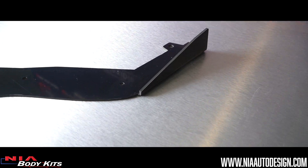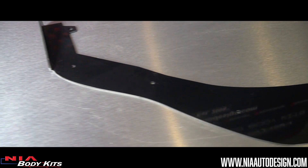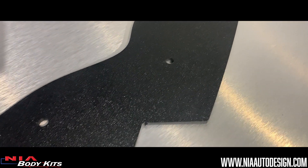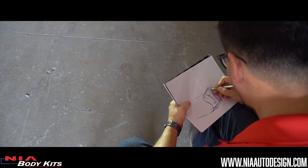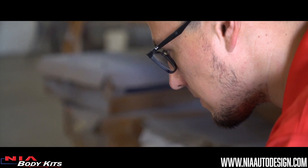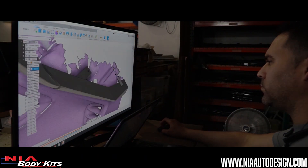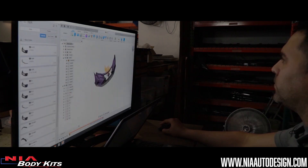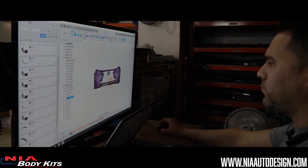Four, you have the option of choosing between a smooth splitter or a texture splitter. The smooth splitter has a satin finish to it, while the texture splitter has a wrinkled surface to it. Five, all our kits are designed specifically for each model — we don't copy-paste the same design for all models. Six, we design all our kits to use the factory bolts if possible. We also pre-drill all the holes for you and include all the hardware for a quick and easy installation.